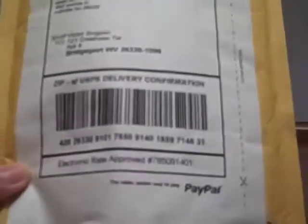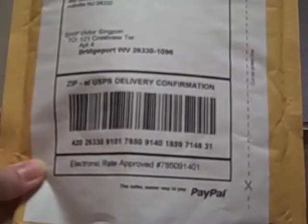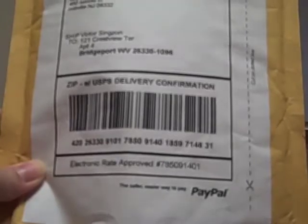Hi there, this is Doc for Kids and I'm going to do another unboxing. It's a great afternoon. It's bright and sunny here in West Virginia, and I have my coffee ready here and it's now time for another unboxing.